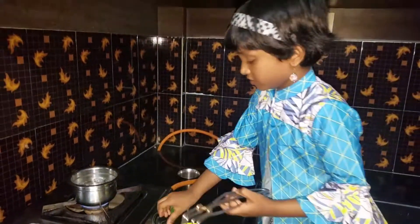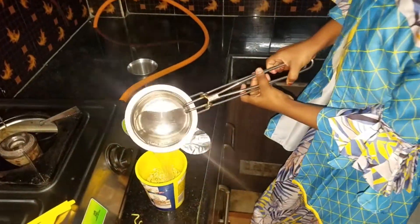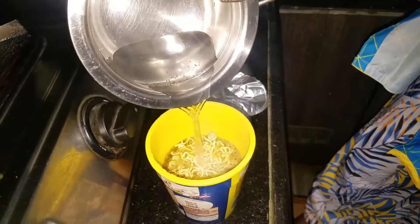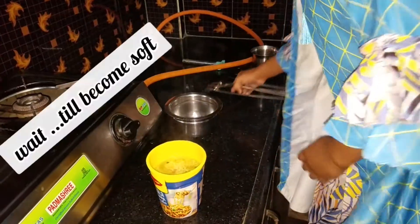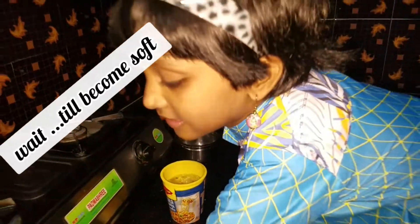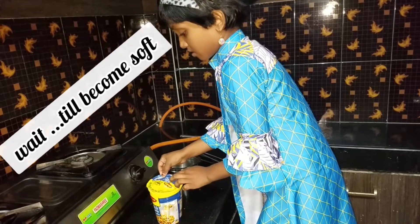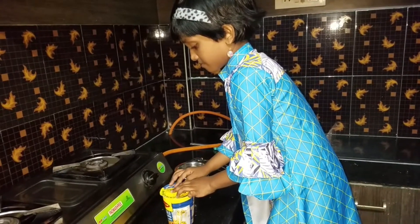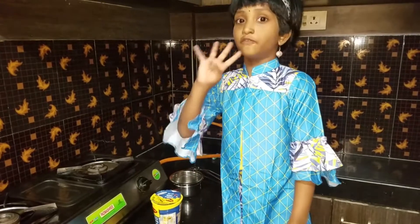Okay? When it comes off, then we can eat it. We need to keep this cap. After keeping this cap, we need to wait for 4 minutes.